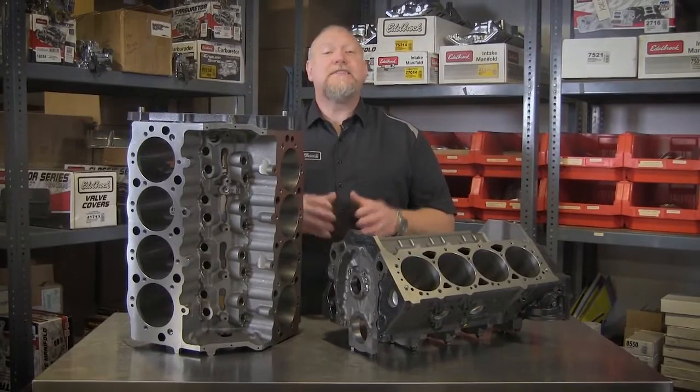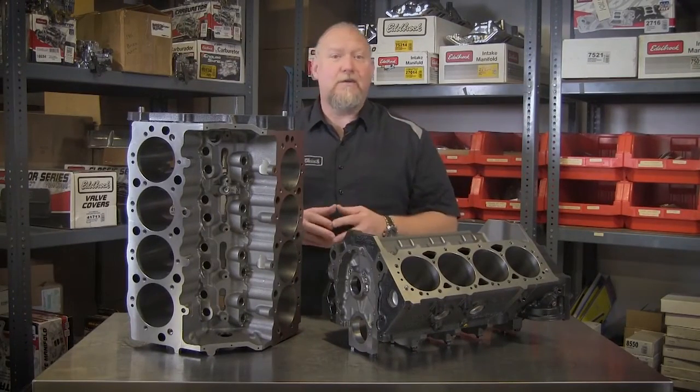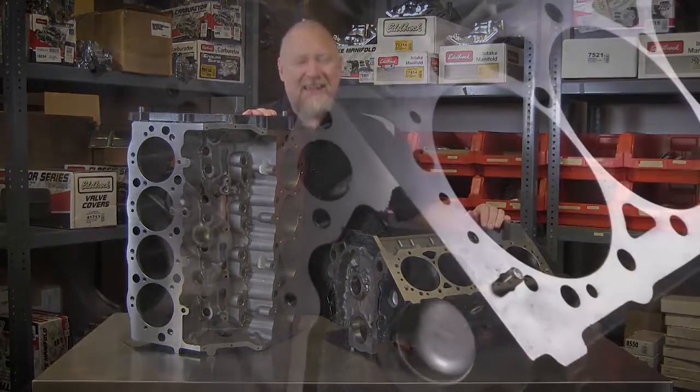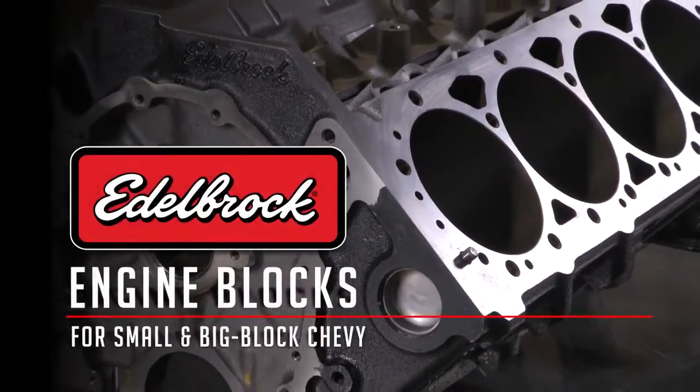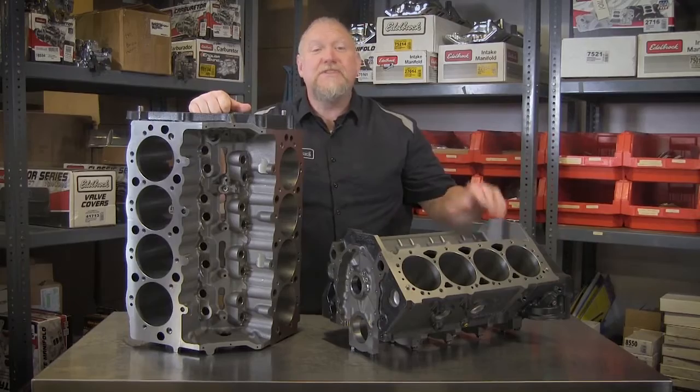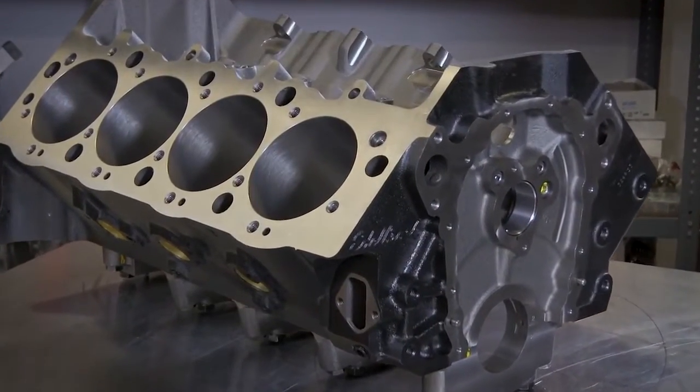When it comes to engine blocks, it just doesn't seem right to spend your hard-earned dollars and then trust the quality of a block made in a foreign country. Introducing Edelbrock Cast Iron Engine Blocks for Small and Big Block Chevrolet applications. A true American V8 engine build deserves to be started with high-quality American iron.